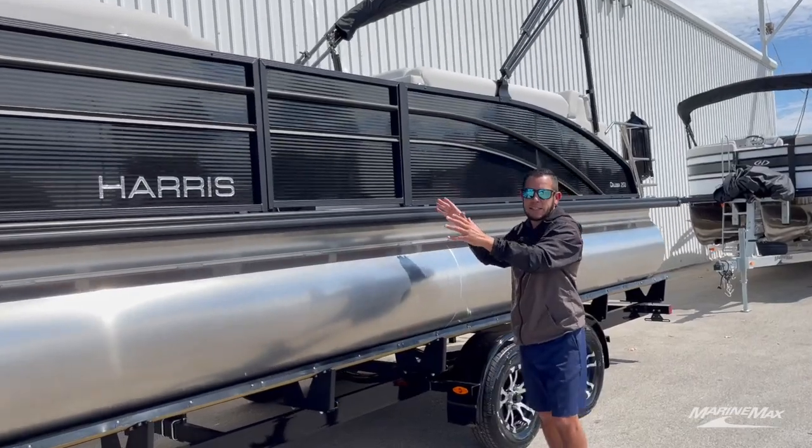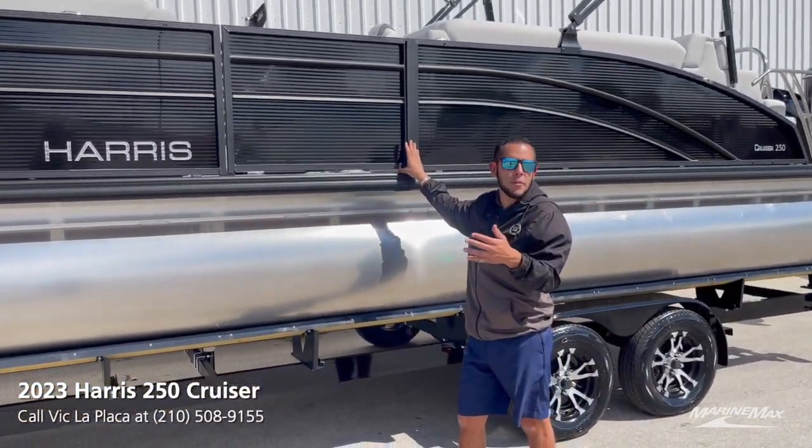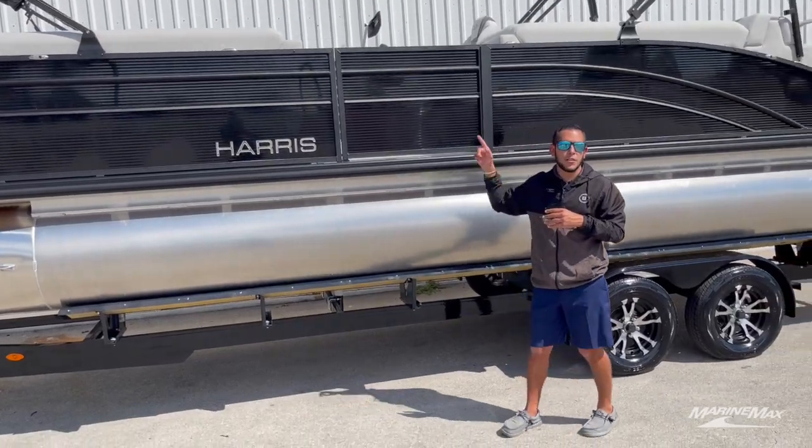We have the side gate — that's an awesome feature to have. It makes it very easy when you're loading up at the dock to come up sideways, or if you're going to come up nosing into the dock, you can pick people up through the front center gate.